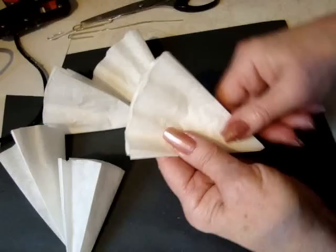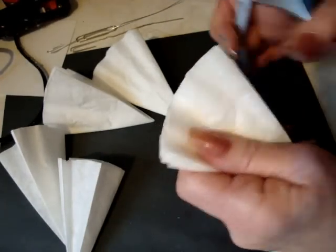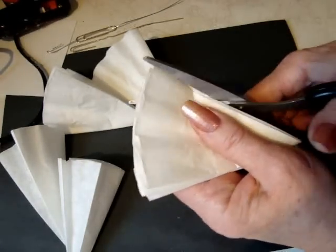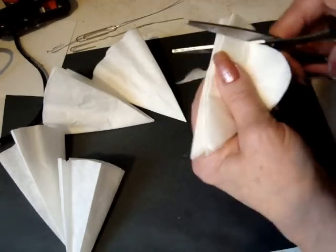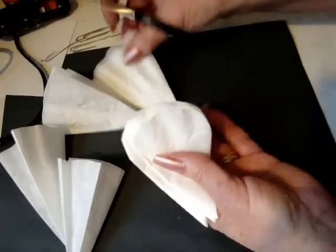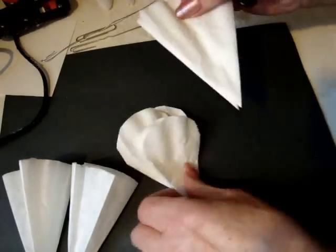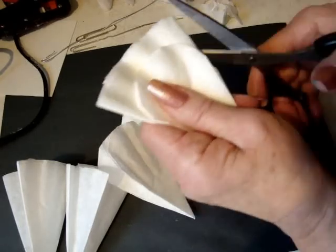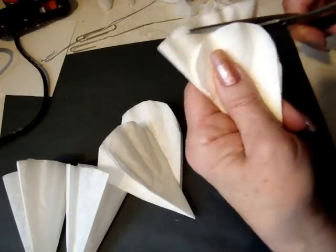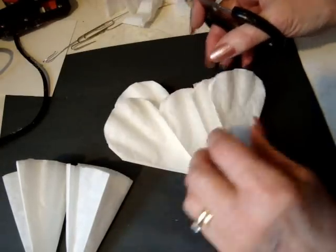Take your largest coffee filters — you can do more than one at a time, just do whatever you think. Cut them into a petal shape. You may not need the seventh one, but go ahead and cut it anyway just in case. These are going to be your large petals.